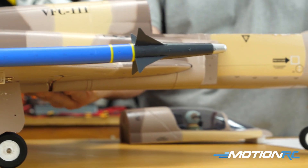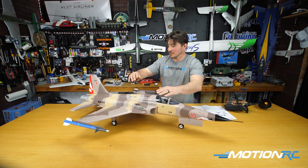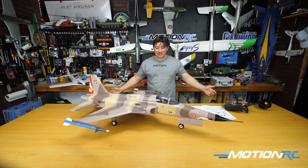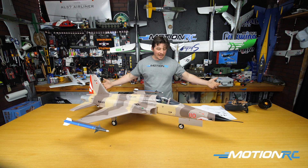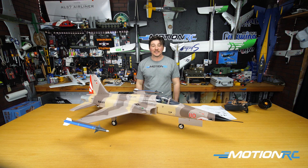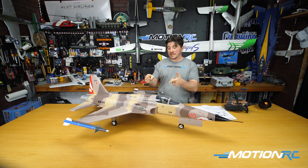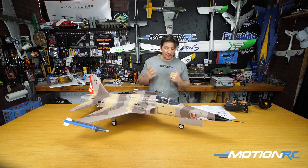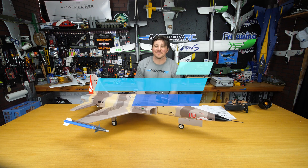Looking beautiful on the table, I can't wait to see her in the air — I think she's going to be an absolute bullet. Hopefully I'll have that flight video soon, but this model has been around so just Google 'Freewing F5N' and you'll get a lot of great flights. Check out the links in the description: there's a link for the high-performance version, the regular original PMP, and the Swiss PMP version. Thank you Alex for filming, thank you for watching — like, share, and subscribe, and we'll see you next time at Motion RC.